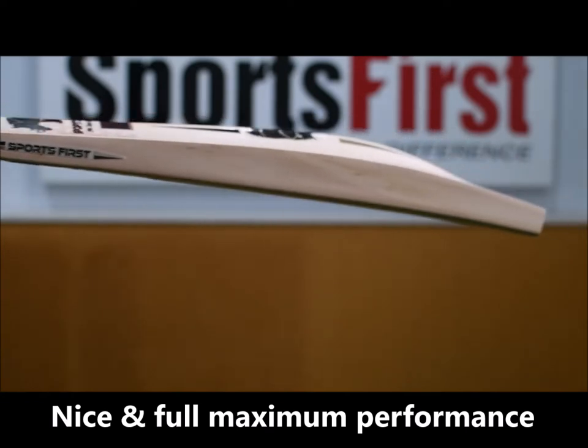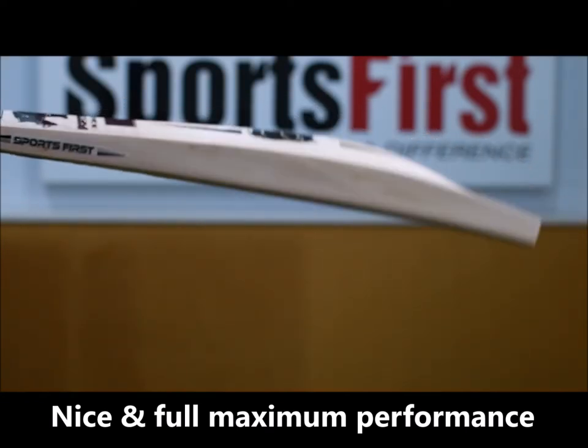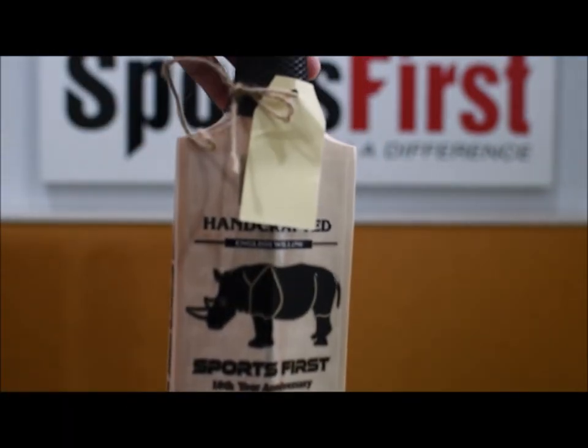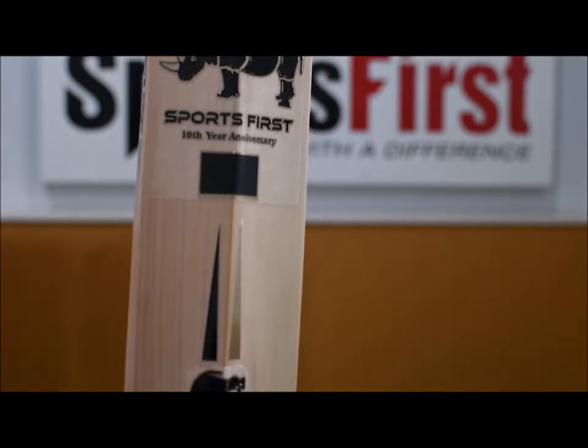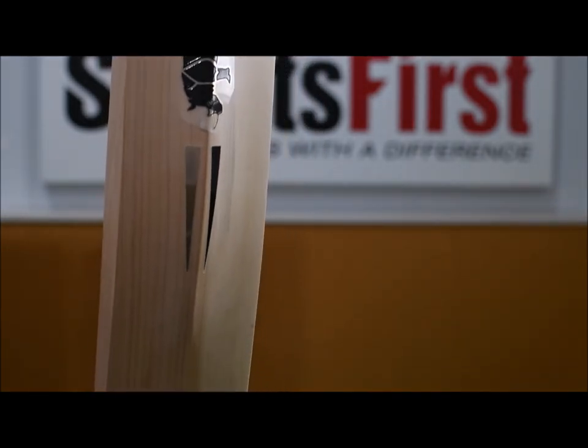Quick look at the side on the profile there — you'll see that it's a mid to low middle there but it really is a huge bat. In terms of the back of the bat, you'll see those decals continue on through there. They're all homemade English willow bats and you'll see the grain structure there as well. Very, very clean looking bat.